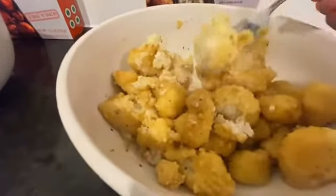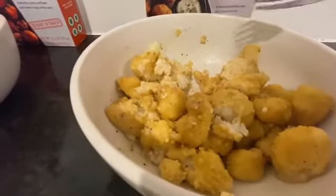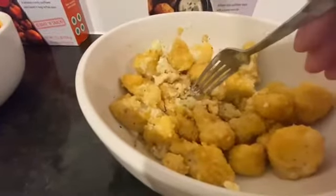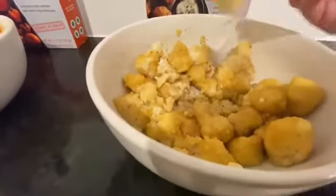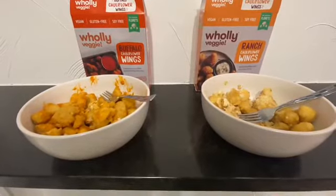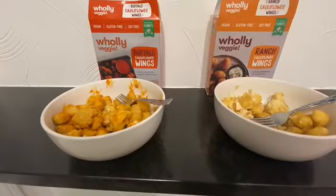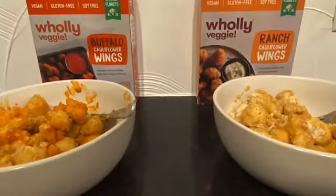Everyone's taste buds are different. I've tasted other things that are buffalo wings type, and I did another vegan taste test that included something — I think it was by Boca — and that was phenomenal. But anyways, that's basically it guys. The ranch one I give a thumbs up, and the buffalo one was just okay. Thank you so much for stopping by, take care, God bless, I'll see you next time. Bye!